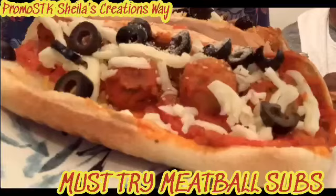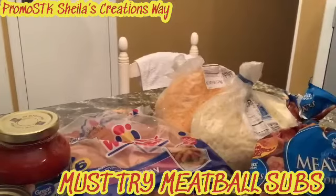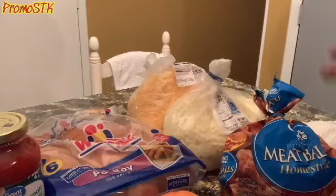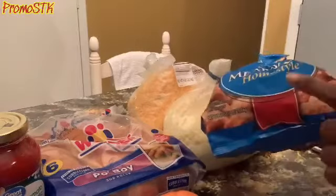Hey guys, this is Shella, welcome back to my promo SDK Shell's Creations Way, where I am making meatball subs — a must try, you guys, a must try! We are going to be making meatball hoagies or meatball subs, Shell's Creations Way. We have everything in the ingredients you just saw.